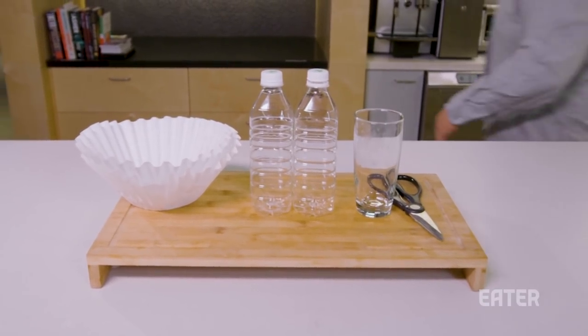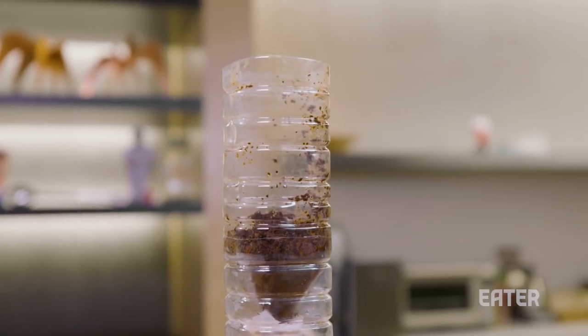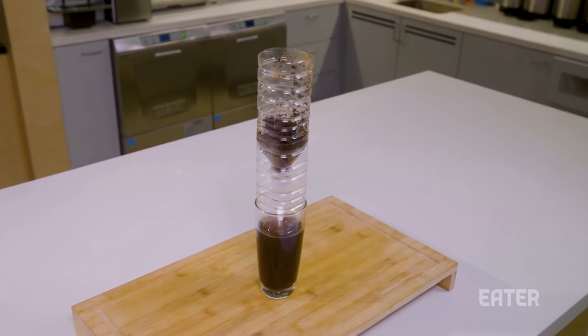Today on You Can Do This, we're taking these old leftover water bottles and turning them into a cold brew drip machine. This is You Can Do This, office edition.